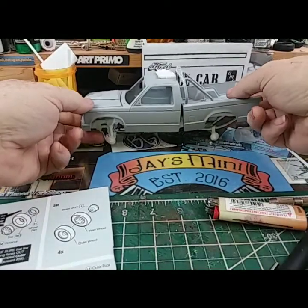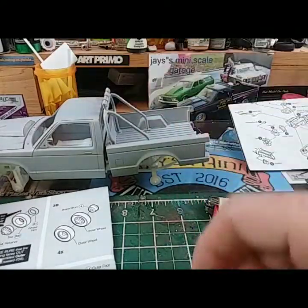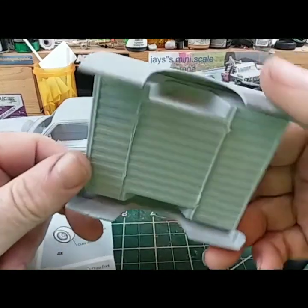Everybody knows I'm building a Sonoma — oh look, I got a lot done already folks. Bed's mocked up, roll bars — it's simple, nothing to it.